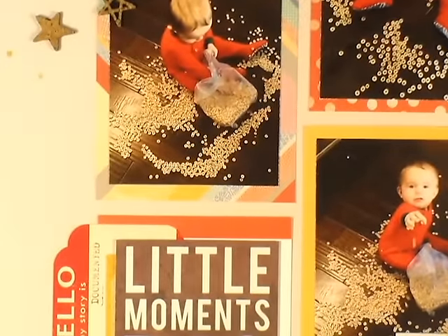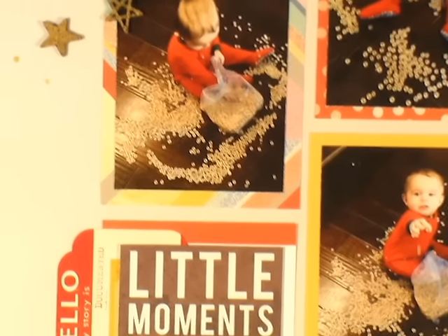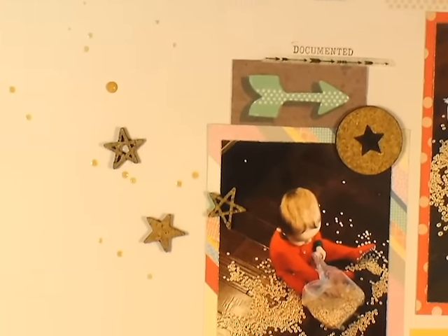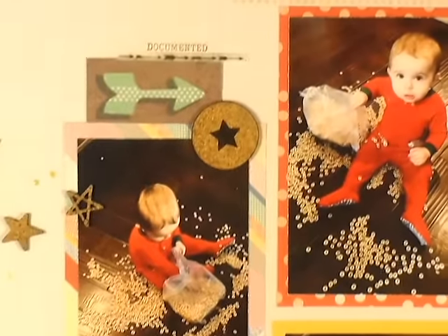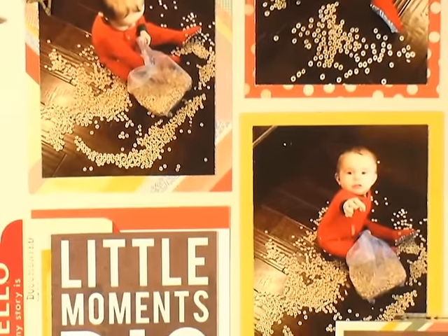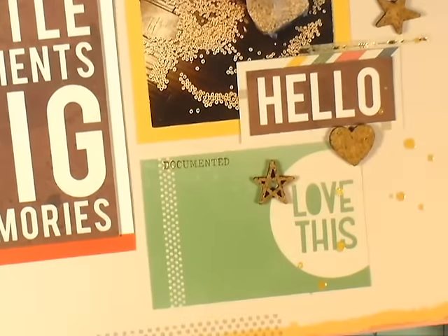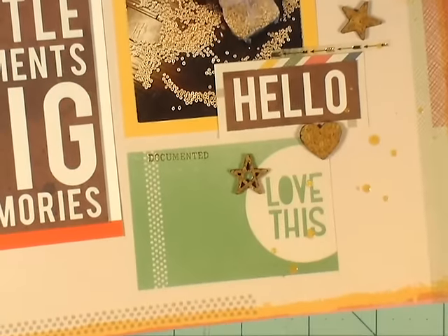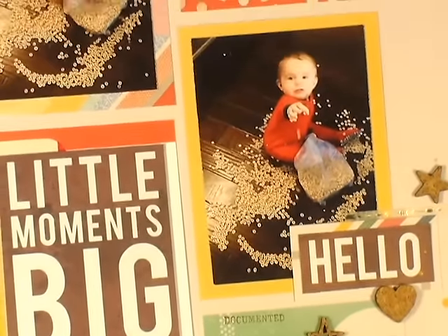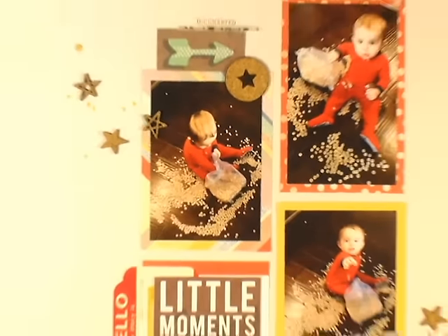Again, it's another kind of clean layout — I'm working on doing a little bit more layering, but I'm still working on that. I do love how it turned out — it's bright, it's cheerful, and it's just a cute little memory. There you can see the close-ups. Thank you guys so much for watching — if you have any questions on this, just leave me a comment below, and I will see you guys next time. Bye!